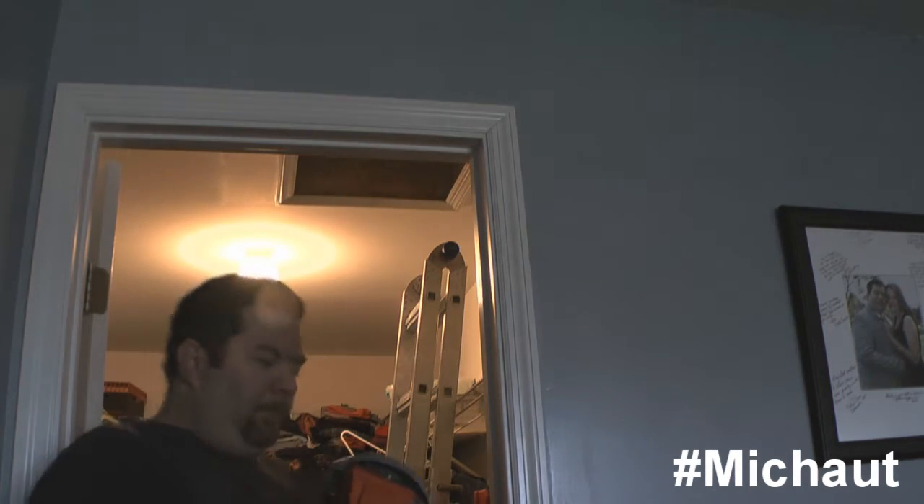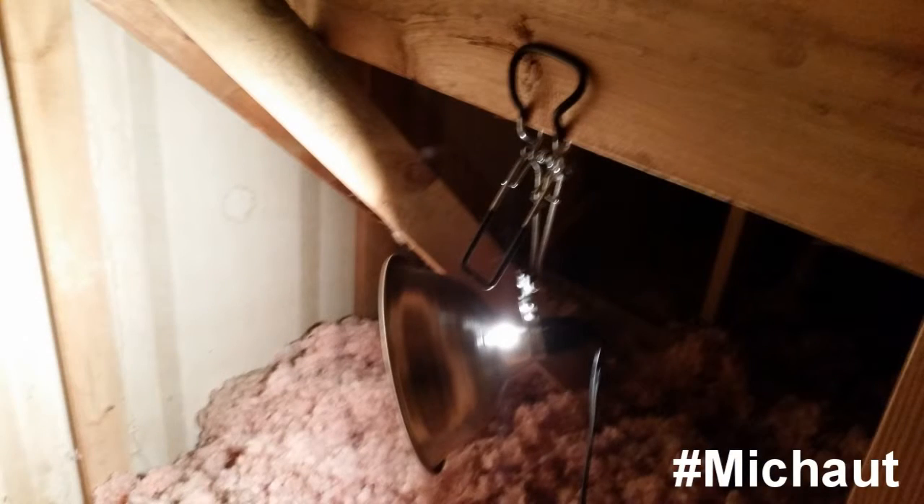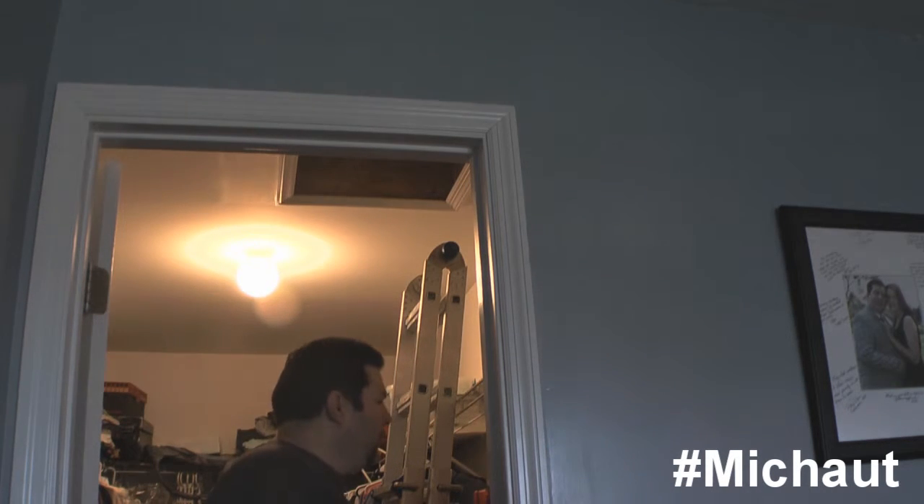When it comes to lighting, you're going to need an extension cord and a bright clamp light to bring into your attic, since most attics aren't designed with their own lights. Make sure the light has a clamp that can attach to the beams inside, because you'll need to angle it at different times to see what you're doing.